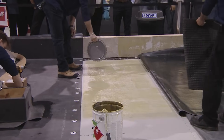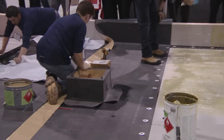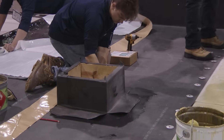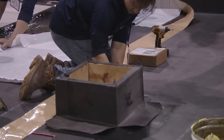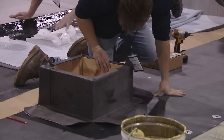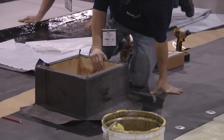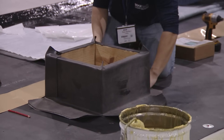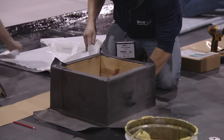Devin's working on the curb. The primer's now flashed off, so he's ready to make the splice together and make it watertight. Once all four flanges are done on the curb and get rolled, we'll put outside corners on it to seal it. We also have a lap sealant — we seal all our edges on these roofs except for the edges of the seams.